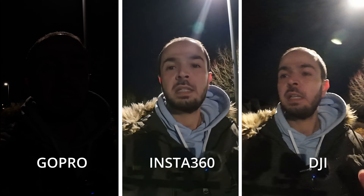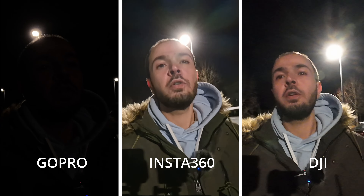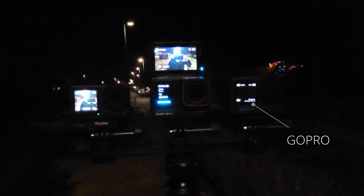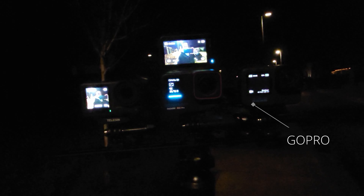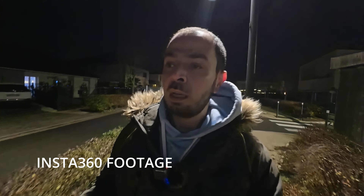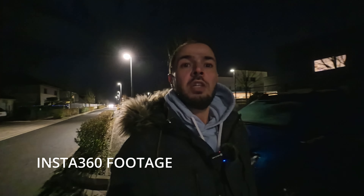In low light conditions, shooting at 4K 25 fps, the GoPro's front screen is pitch black while the Insta360 and DJI both look very good. The point goes to the Insta360 Ace Pro because it has an AI chip that significantly reduces noise in footage. Even though both the Insta360 and DJI share the same sensor size, the AI chip on the Insta360 is a big win over the DJI Action 4.